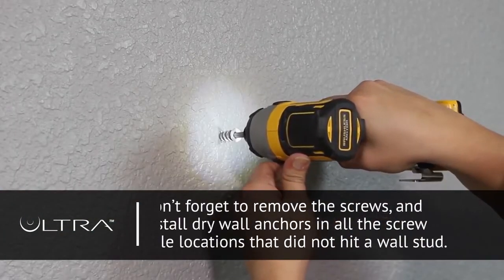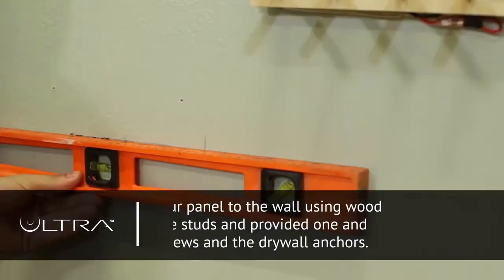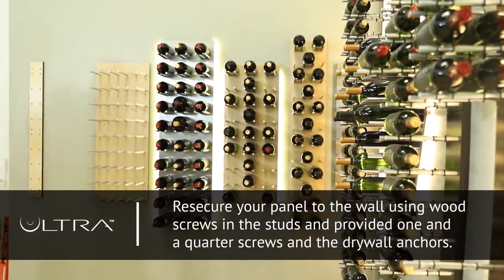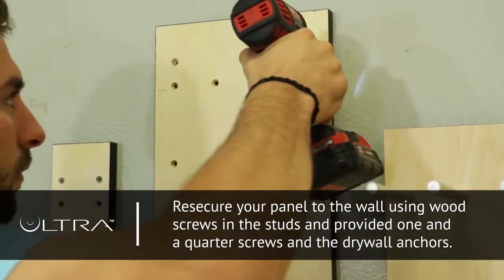Don't forget to remove the screws and install drywall anchors in all the screw hole locations that did not hit a wall stud. Next, re-secure your panel to the wall using wood screws on the studs and the provided one and a quarter screws on the drywall anchors.